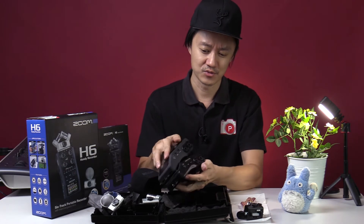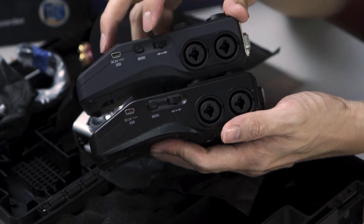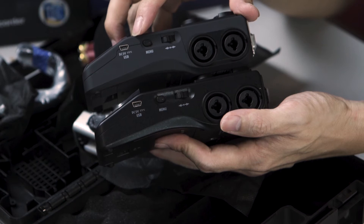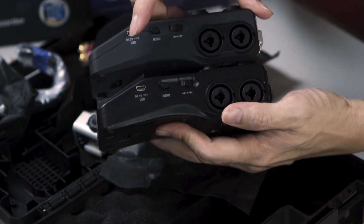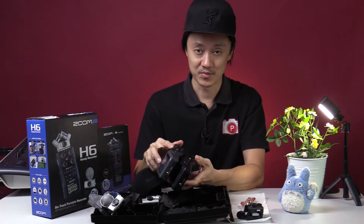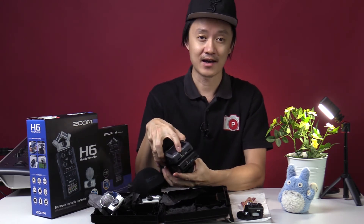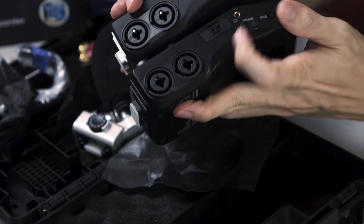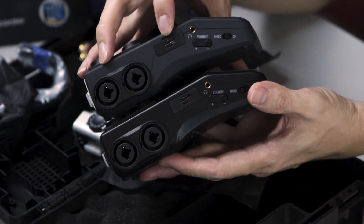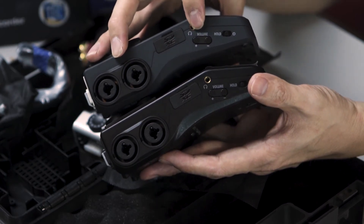On the sides we have the usual XLR and quarter-inch inputs, the mono button, and the smart scroll wheel. We also have the very ancient mini USB — we were hoping the new version would come with USB-C, but it didn't. At the bottom there's the line out and remote control port, and on the other side the same XLR inputs, SD card slot supporting up to 128 gigabytes, and earphone out to monitor and control volume.